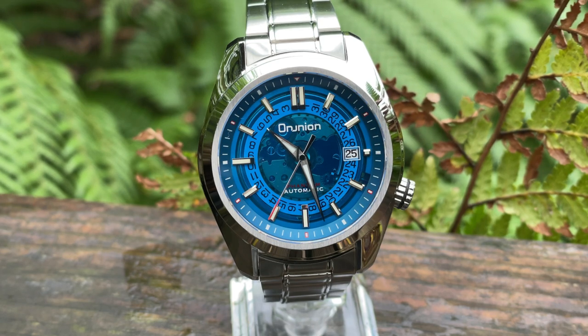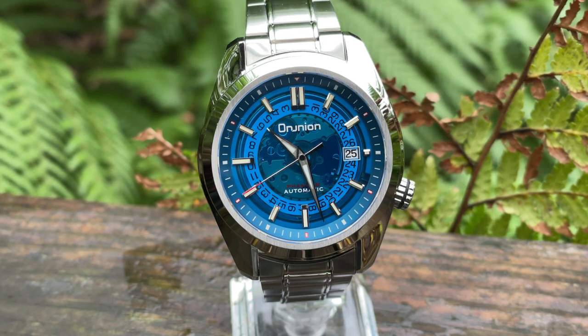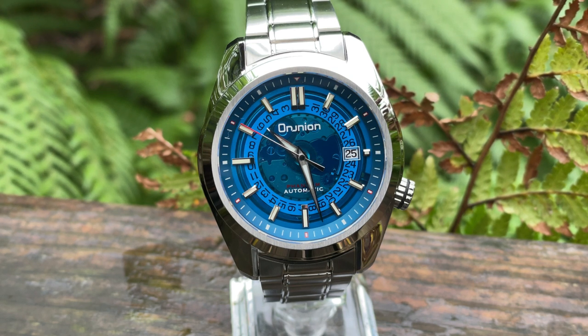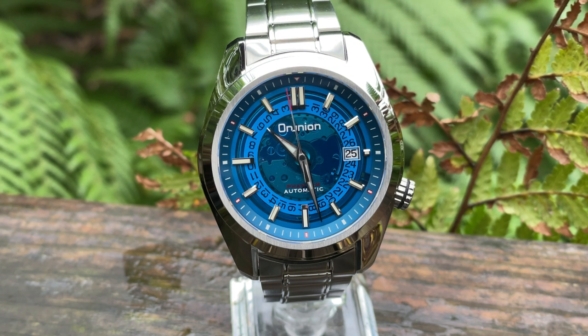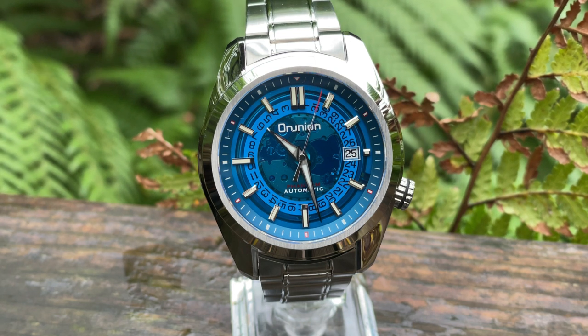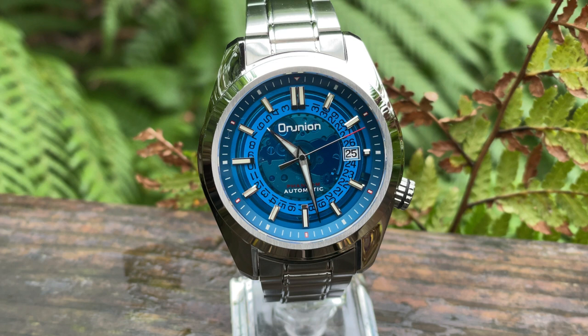Hello and welcome to My Retro Watches. I've got a short review for you on the watch that you can see in front of you now. It's called the Omnium — strange name. It's a sub-brand apparently of a brand called Proxima. These guys are on AliExpress of all places. They kindly sent me this watch all the way back in August, just as I was having my operation, and they've been very patient with me to make this review. So I hope you're going to enjoy this one. It's an interesting looking watch and we're going to go into a lot of detail, so stay tuned and keep watching.